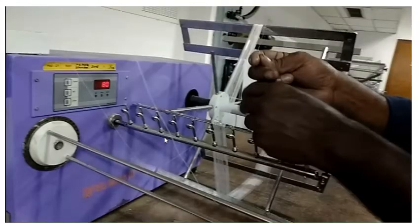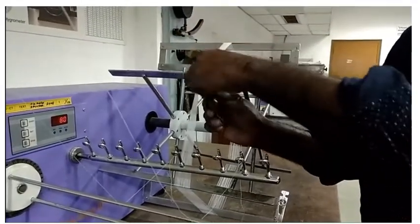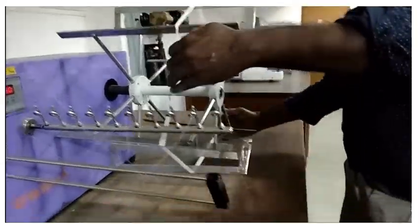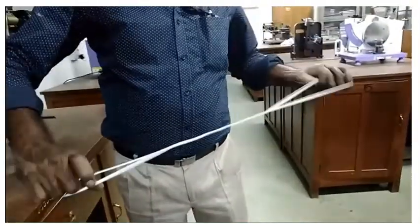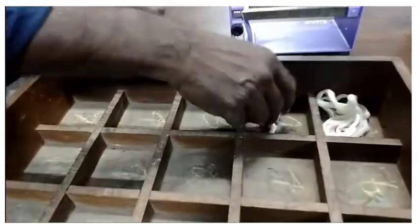Now the removal of the second sample is shown from the right side of the machine. The end is broken and moved, wound onto the lea, and it is removed like this. The two edges are rotated in opposite directions, and the prepared lea is kept in the tray.